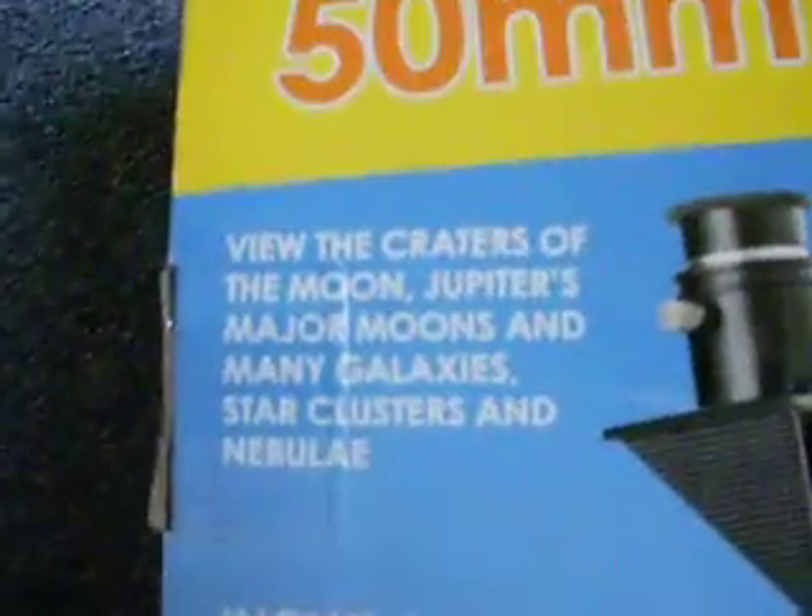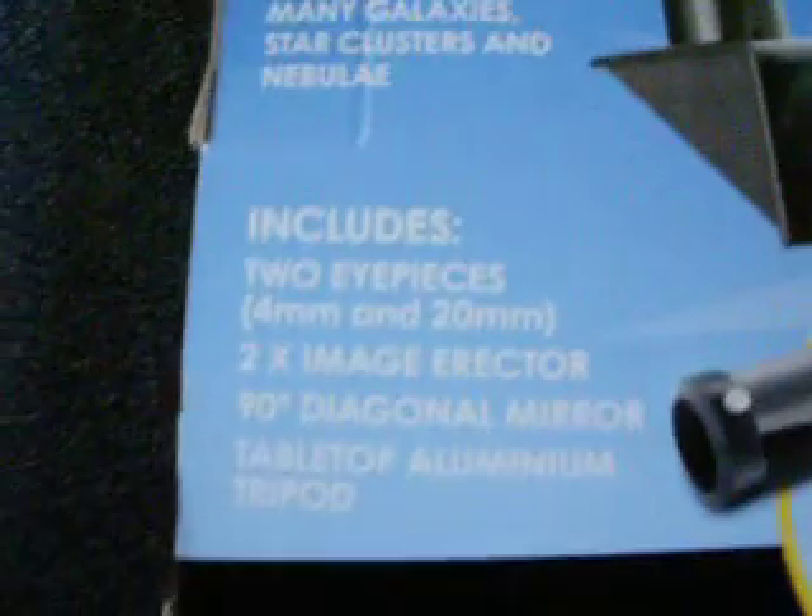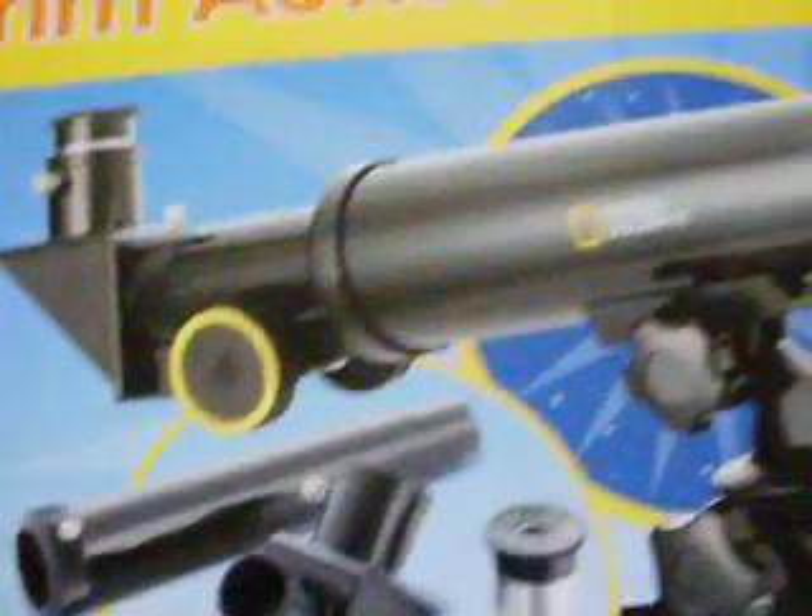I'll let you have a look at the back. It's a very good telescope — National Geographic.